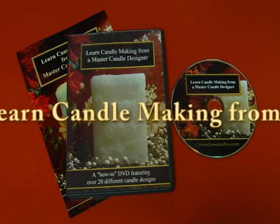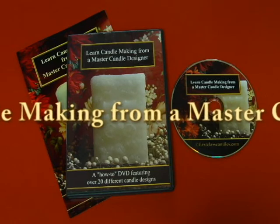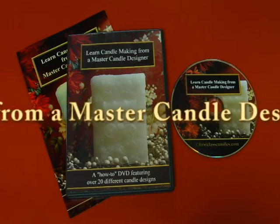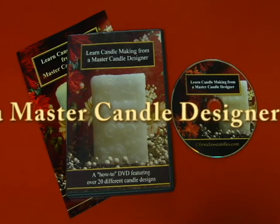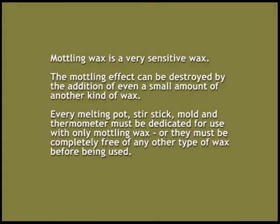The following lesson is from the DVD entitled Learn Candle Making from a Master Candle Designer. It's a how-to DVD that features over 20 different candle designs. In this lesson you'll learn how to make votive candles using a specialty wax that produces dramatic color effects in the wax. Modeling wax is a very sensitive wax because the modeling effect can be destroyed by a very small amount of another type of wax.